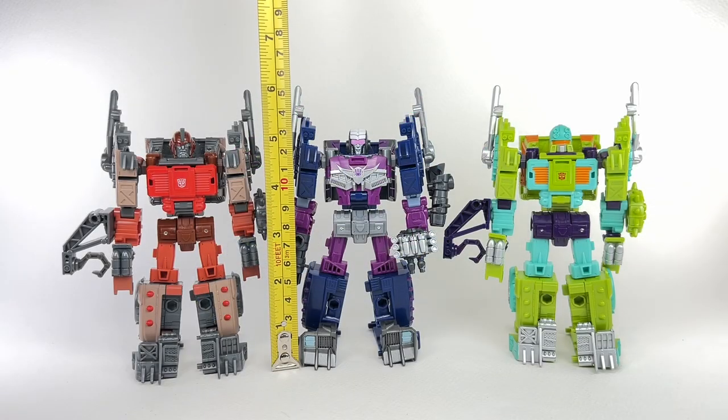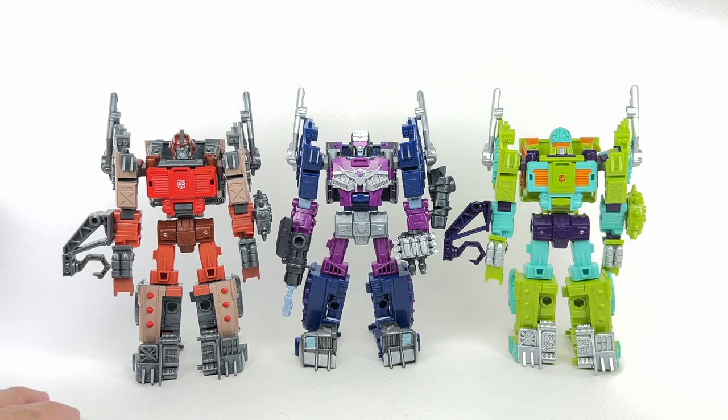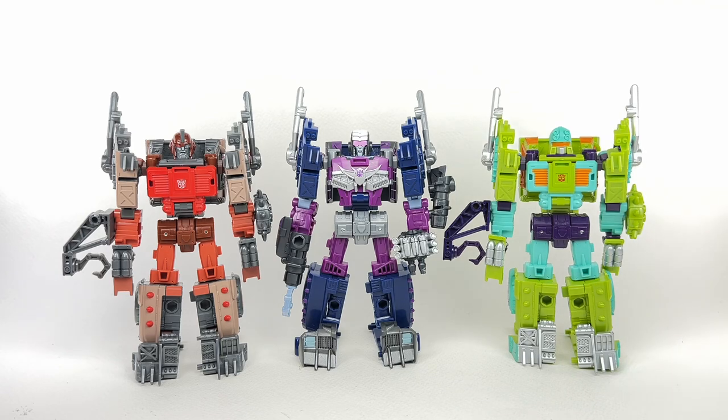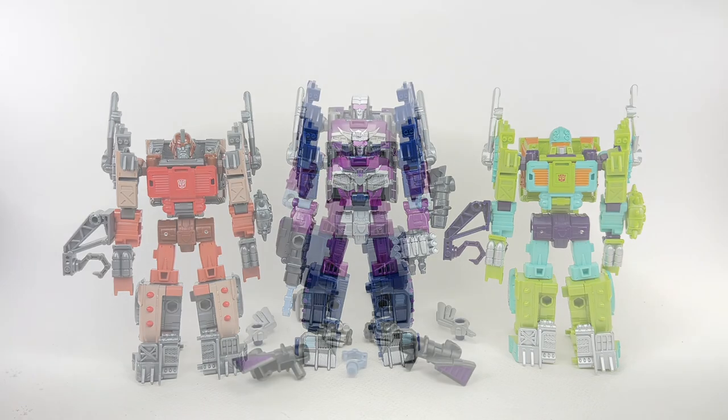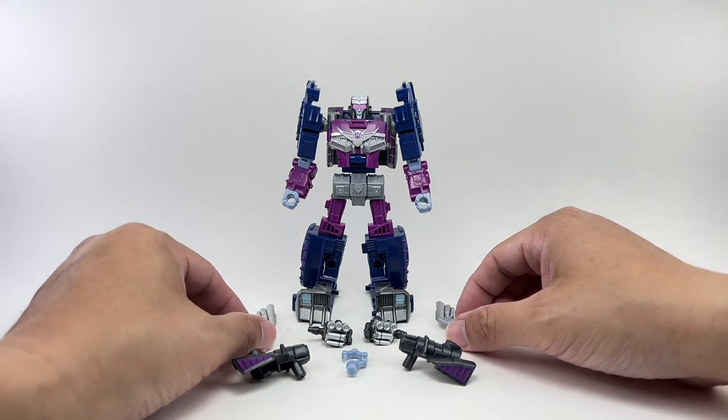Head to toe, the figure stands at about 13 and one-fourth centimeters tall, or about five and one-fourth inches tall. For comparisons, here she is with other Junkions in the Legacy line — we've got Tow-Line right here, and the original version of the mold, Scrap Hook. It is really refreshing to see not another tow truck, but rather a souped-up hot rod as a Junkion. The figure comes with a slew of accessories, some old and some new.